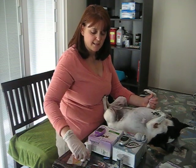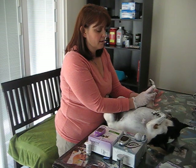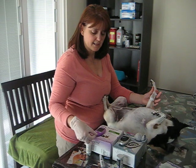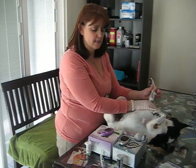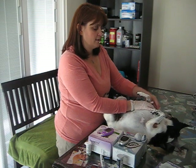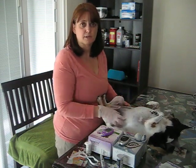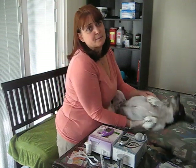Then I take the lancet device and prick. I hold it for a second, then remove it. I take the strip, push it all the way in, and get the sample. If you go to my second video I'll actually go through the full process — but I've already pricked her a couple of times and I don't want to do it again. Thank you for watching, and I hope this helps you and your diabetic puppy.